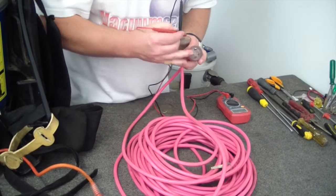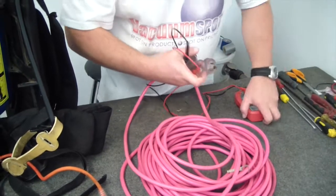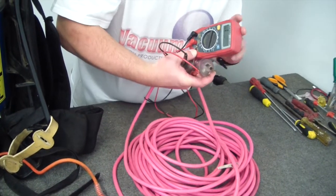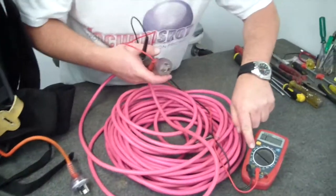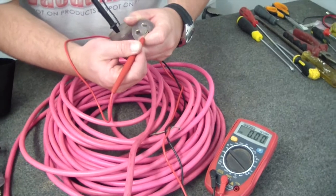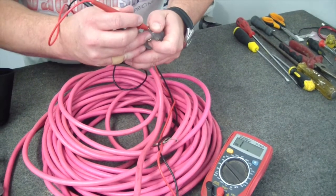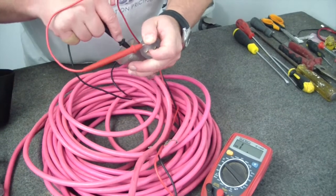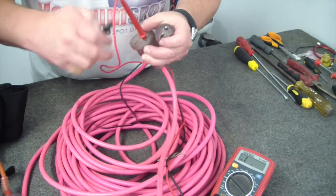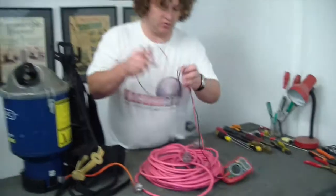We'll just check. We've got our multimeter set on down here. We firstly just want to check that yes, we've got no resistance. Same again on the other side — correct, correct. And on our earth. So that cord is fine. We don't have any problems with our cord.